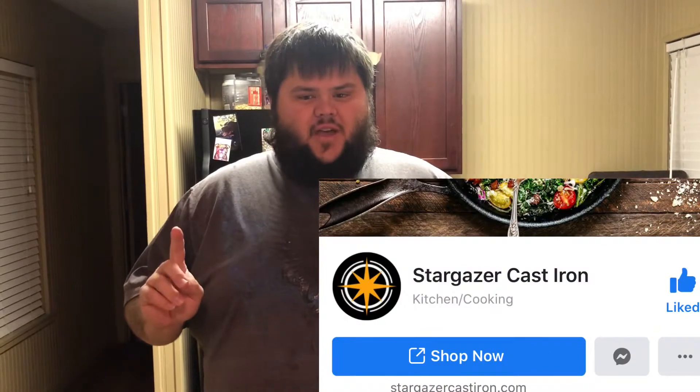Welcome back to Frack Daddy Barbecue — it's officially 2020, so this is the very first video of the new year. If this is your first time watching, please like, subscribe, and hit that notification bell. If you're one of my loyal followers, thank you for coming back. On this video we're going to be doing a review and a cook on a piece of cast iron I got from Stargazer.